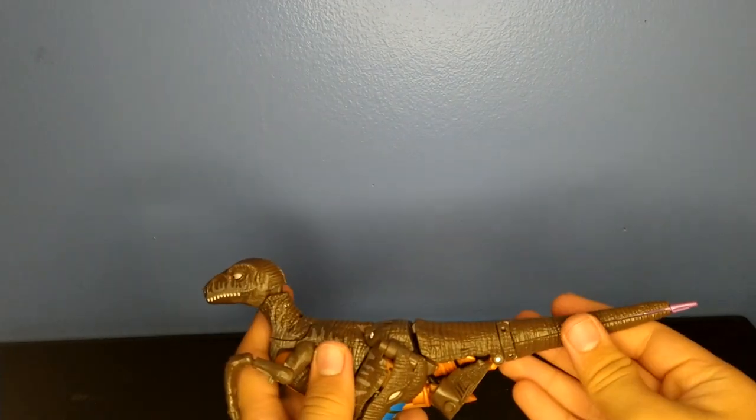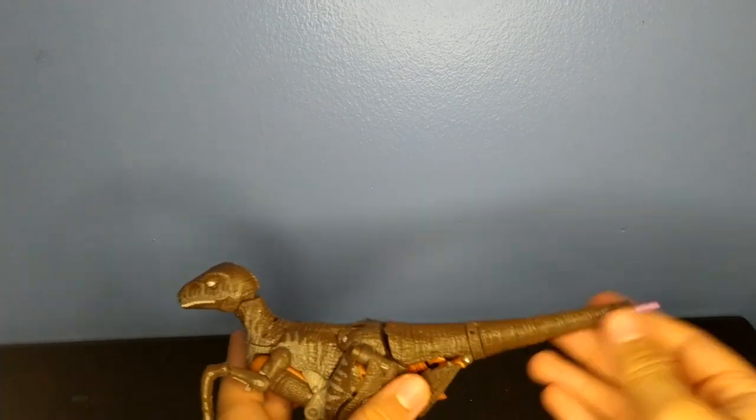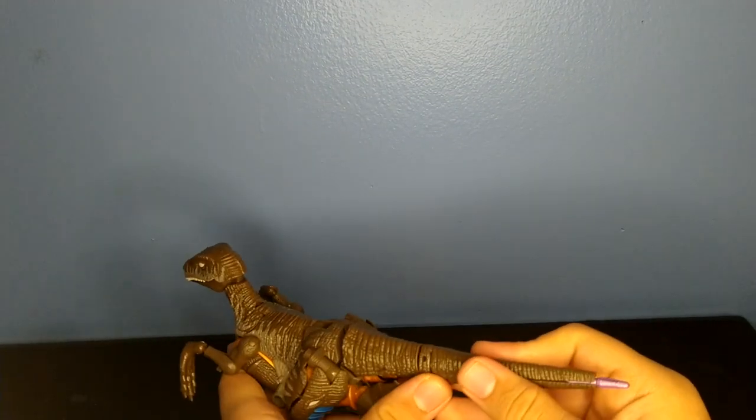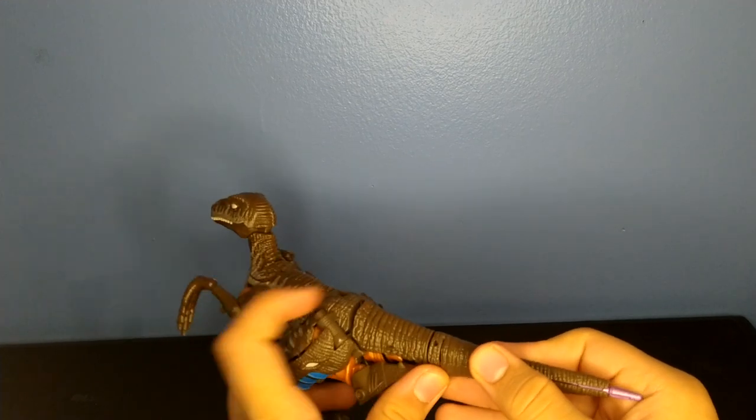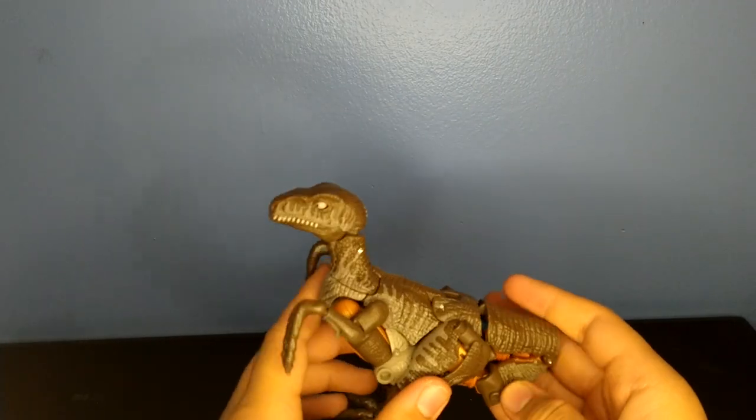For the transformation — Dinobot, maximize! I'm available for voice acting if you want, by the way. For the transformation, remove the tail weapon — I'm gonna set that off to the side.